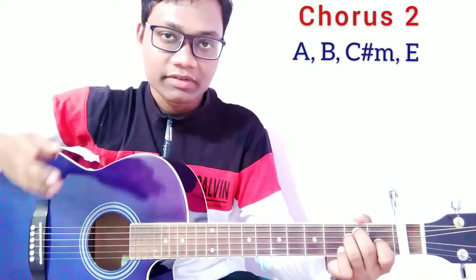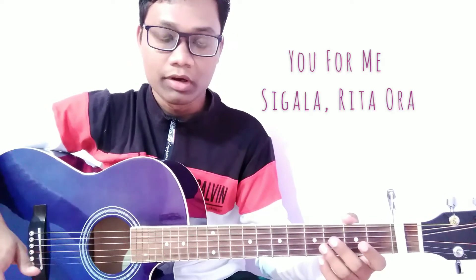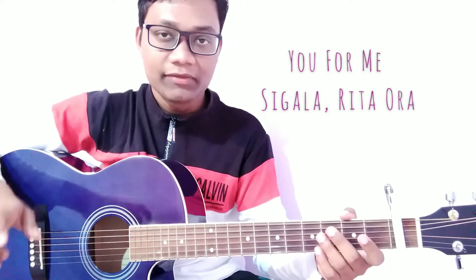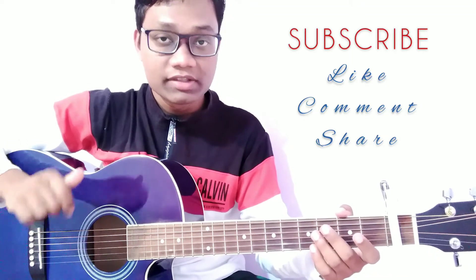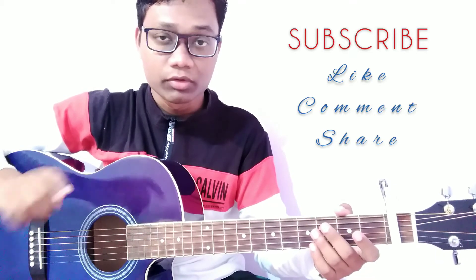This is really interesting and you can play this very easily. This is the guitar tutorial of the song 'You For Me' by Sigala and Rita Ora. I hope you enjoy it. If this video helped you, please don't forget to subscribe to my YouTube channel Sonu Gear Guitar, and also like, comment and share this video. I will meet you soon in my next guitar tutorial. Till then, goodbye, take care and keep watching. Thank you so much.